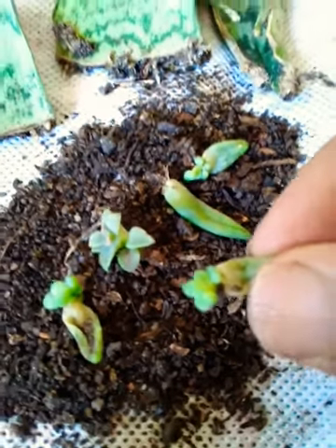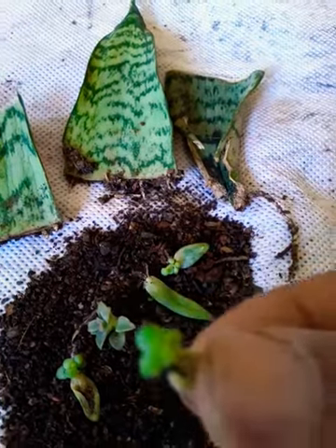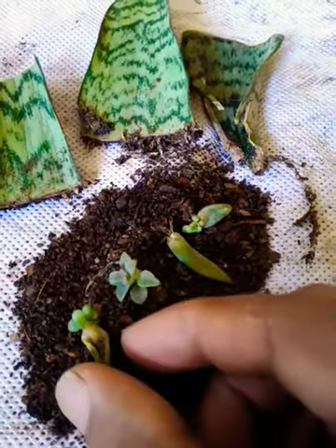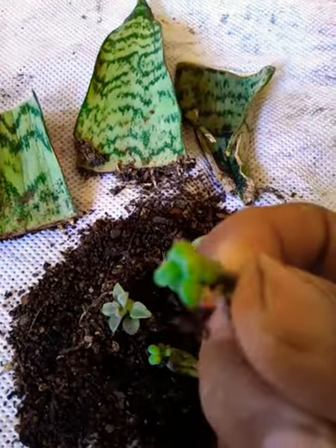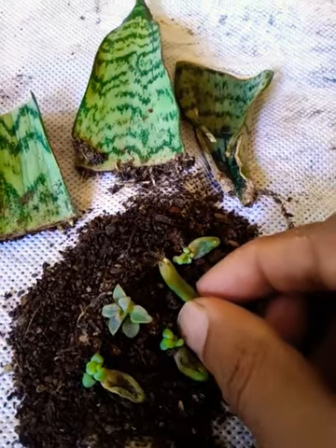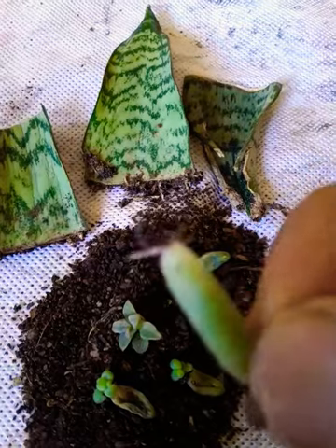You can see the growth — we can get new plants from each single leaf. Here I am showing some leaves from which new growth is coming. This is one way to get new plants. Here you can see the roots forming.